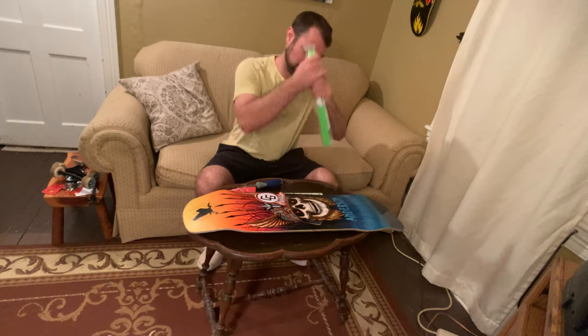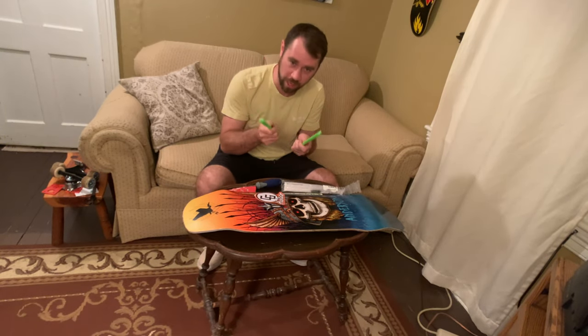What's up guys, this is Skate Tutors and this is how to put on skate rails.